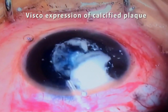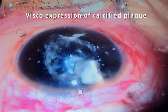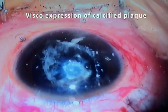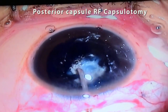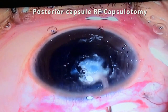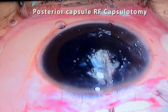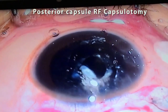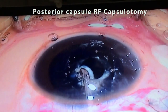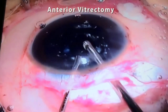The cataractous nucleus can be delivered out with the help of viscoelastic substance. Posterior RF capsulotomy can be performed in a similar manner as anterior capsulotomy, keeping in mind the vitreous prolapse while doing so. The prolapsed vitreous can be removed with the help of a vitrectomy cutter.